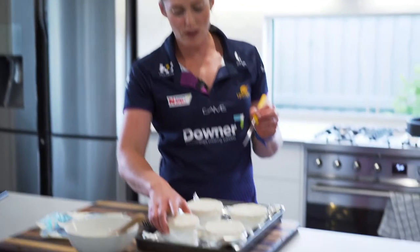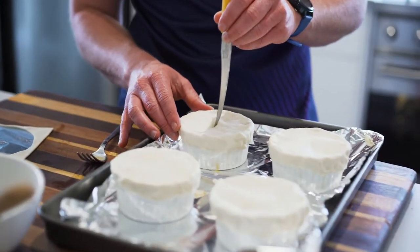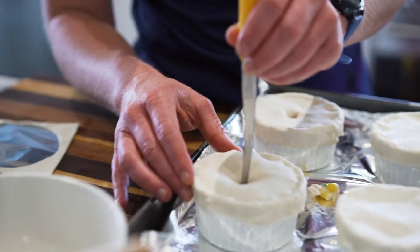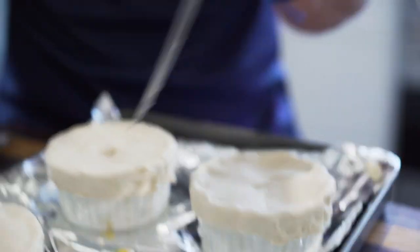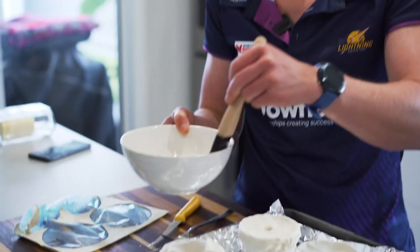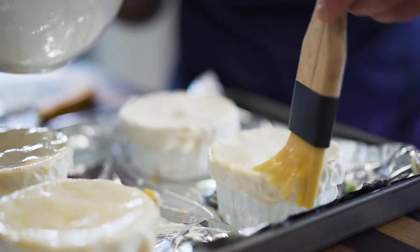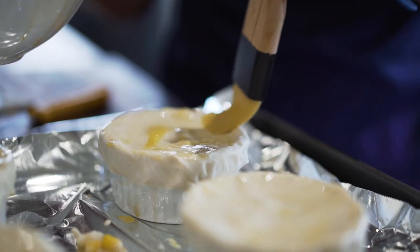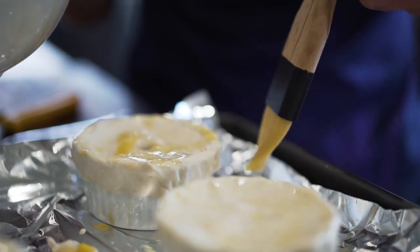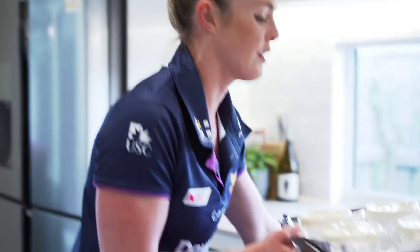Maddie's pies have their little lids on now. We're going to put a small hole in the middle of each, about a centimetre or so, to let the air out. You can do something fancy on top if you like, but I'm going to keep mine simple today. Then grab the egg wash again and brush over all the pastry. Our oven is nice and hot, so we'll pop these in for 20 to 25 minutes or until they're golden brown.